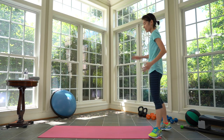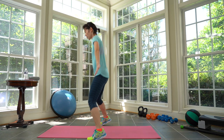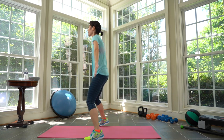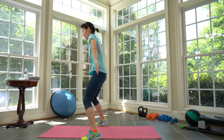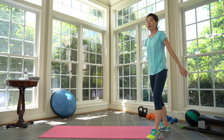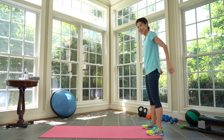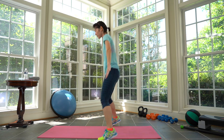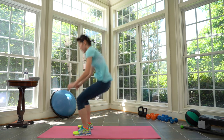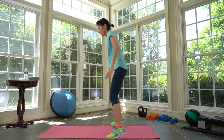Cycle three without the burpee — alternate back and forth without the burpee. Prepare and here we go — work! One, two, three — move your arms. Two, one, two, three, four. One more. Two, three. Rest. Cycle three — add the burpee, and then we're going to need heavy weights. Prepare and here we go! Add the burpee. One, two, three, four. You got it. Two, three, four. Rest.